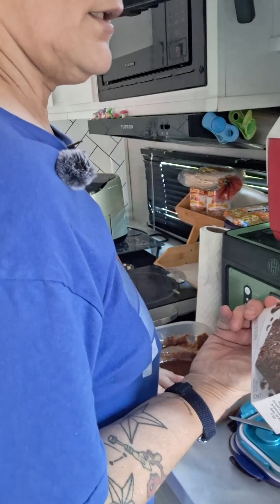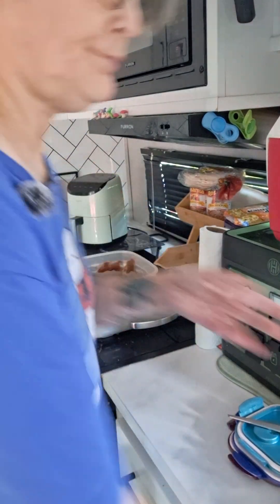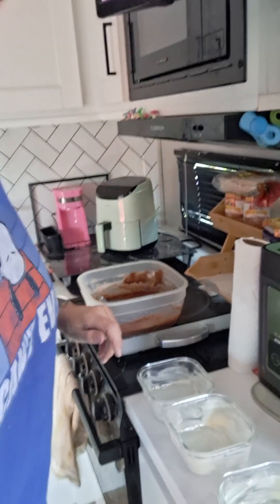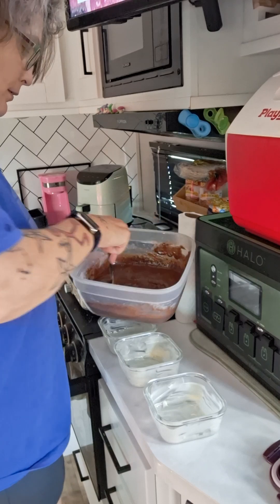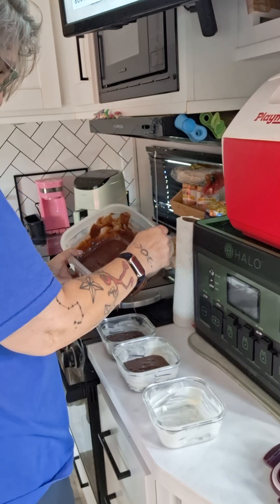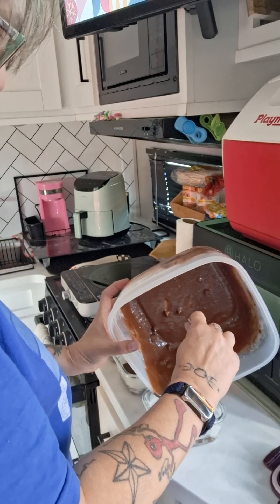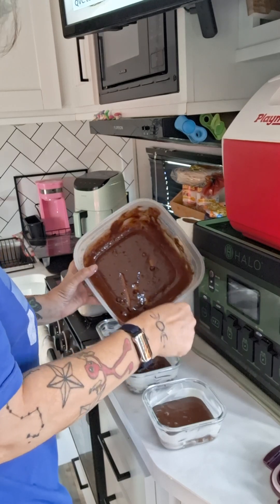This is a double chocolate mix with chocolate chips inside. She fills the small pans equally and has already made it two or three times in these little pans. The fun part is she gets to lick the bowl and eat the brownies.